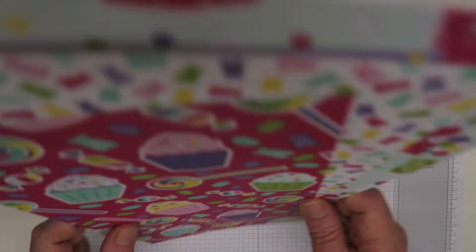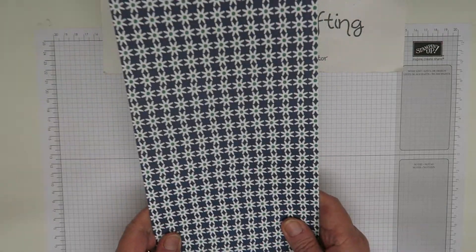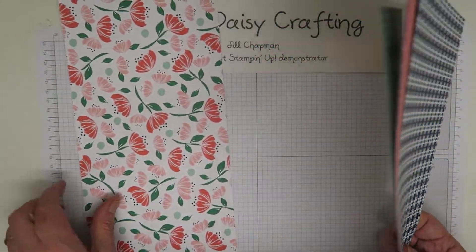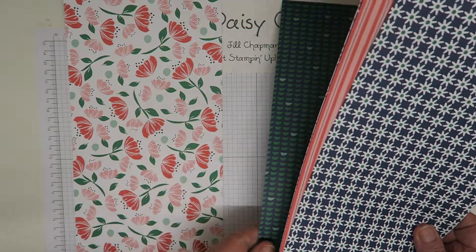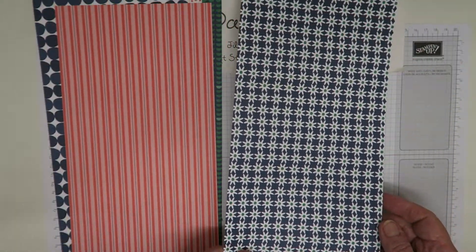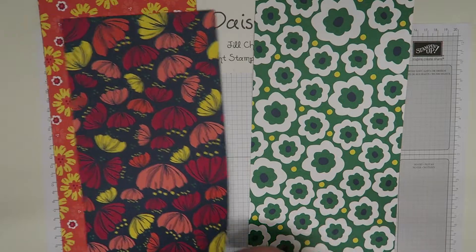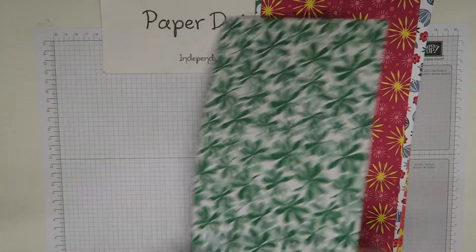Then we've got Happiness Blooms, which is a really retro pack — the patterns remind me of the 1970s. On one side they're a bit more subtle: flowers that are very reflective of the matching stamp set, a Knight of Navy with Call Me Clover spots, some stripes, and Knight of Navy flowers. If you turn them over, you'll see much bigger, bolder images that all coordinate really well with the stamp set that comes with these.